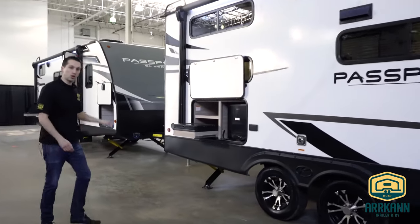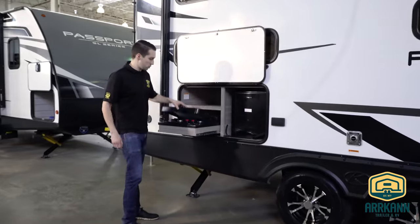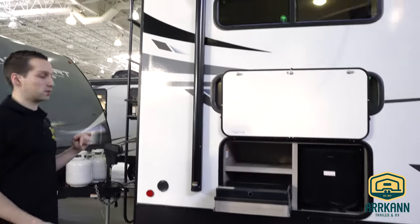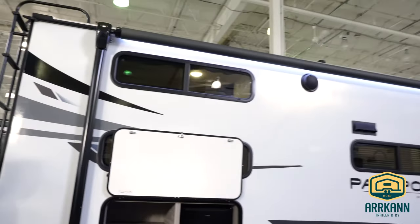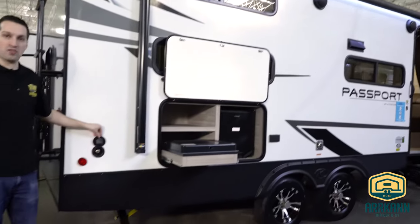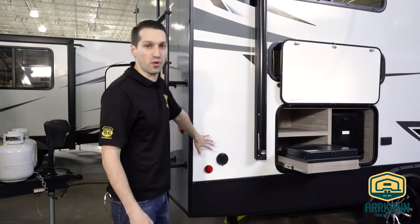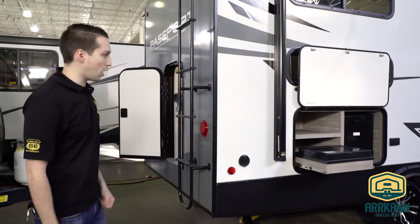You've got your outside kitchen with a two-burner stove. You've got a little fridge and it's nicely covered by the power awning. There is outside water here as well — a little spray faucet. There's still an outside shower on the back but it does come with a 14-foot hose so you can still have water in the front of the trailer as well.